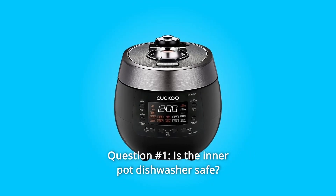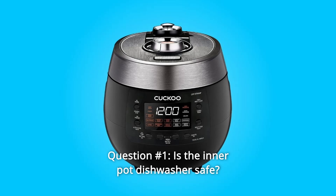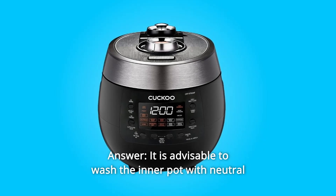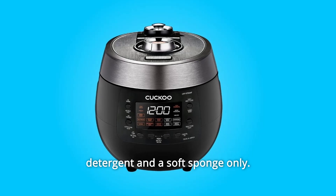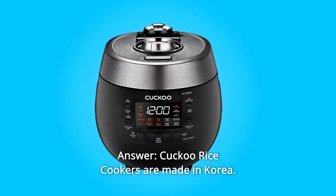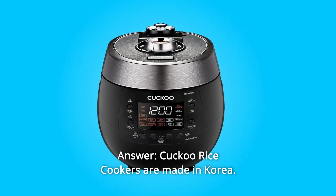Some common questions. Question number 1: Is the inner pot dishwasher safe? It is advisable to wash the inner pot with neutral detergent and a soft sponge only. Question number 2: Where is it made? Cuckoo rice cookers are made in Korea.